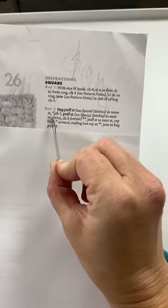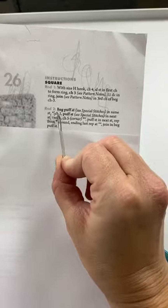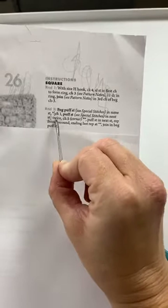Now it says beginning puff stitch in the same stitch — we did that. You've got these little brackets in the pattern: everything inside the brackets we're going to do twice. See how it says twice right there? Anytime you see something in brackets, that usually means you're going to have to do it a certain number of times. Inside those brackets it's chain one, puff stitch in next stitch.